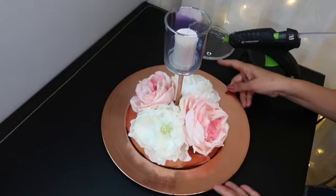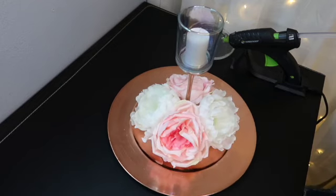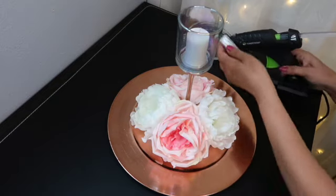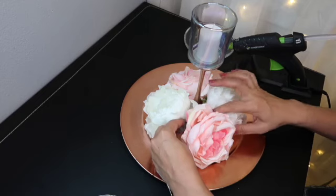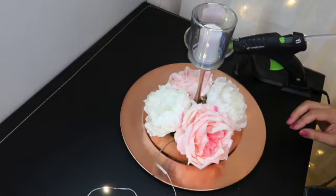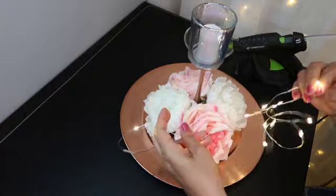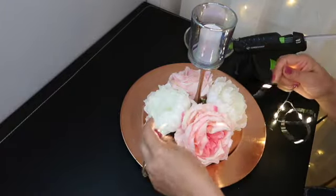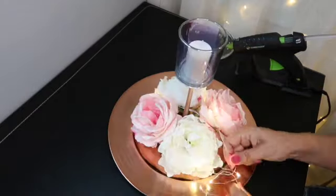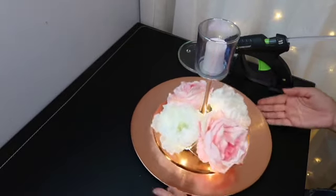¿Ven? Es un trabajo bien fácil, bien barato, rapidito de hacer. Y tenemos la opción de ponerle luces. Lo pueden hacer con o sin luces. Y para esto, recuerden la cajita — la escondemos en las flores. Y lo que vamos a hacer con las luces es que las vamos a poner todo alrededor entre las flores. Tratamos de esconder el cable.